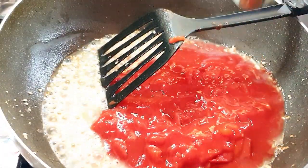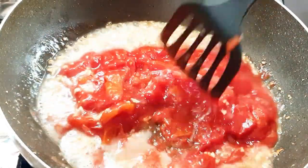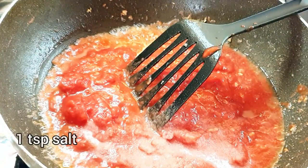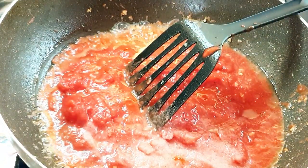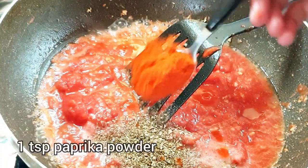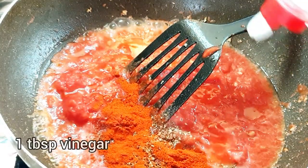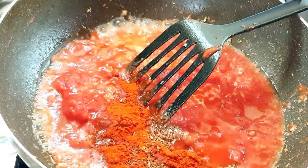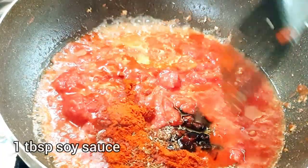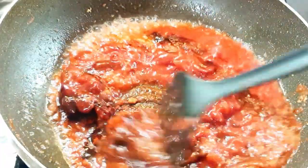If you don't want to use canned tomatoes, you can just blend four tomatoes and add that. I'm going to add a teaspoon of salt, a teaspoon of mixed dried herbs, a teaspoon of paprika powder, a tablespoon of vinegar, and a tablespoon of soy sauce. Give it a mix — we have to cook this sauce for about 10 minutes.